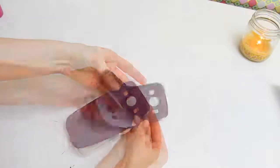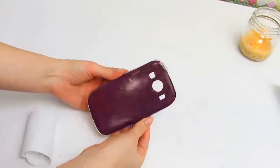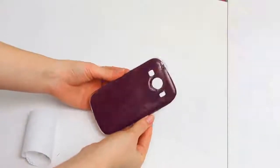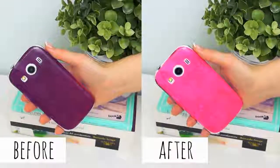You can try and paint directly onto the phone case too, but I wanted something that was a little less permanent. Now let's try it out! As you see it works fine, and the fingerprints left have a lot of detail.